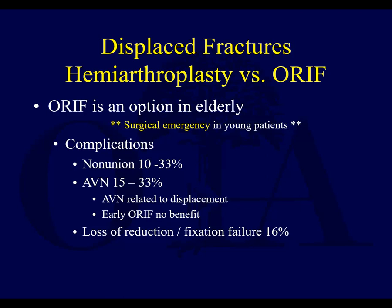Let's talk about arthroplasty versus ORIF. ORIF is an option in elderly patients, but arthroplasty is done much more often for displaced fractures. You have to decide whether the patient is really elderly or not. If the patient's 90 years old, most people would agree that's elderly. If the patient is 60, it depends on their medical problems. The patient could also be 70 and very active, having had a fracture falling off their bike.